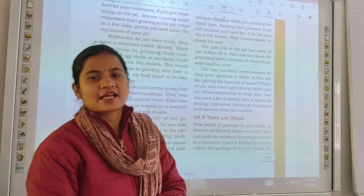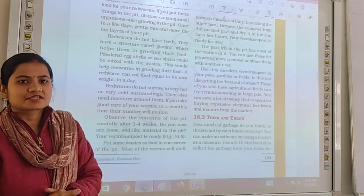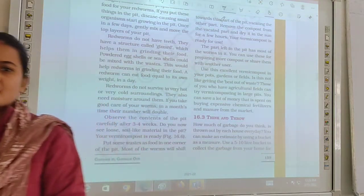Good afternoon class. We will continue this chapter, chapter number 16: Garbage In and Garbage Out.